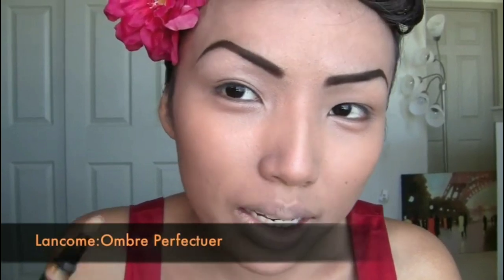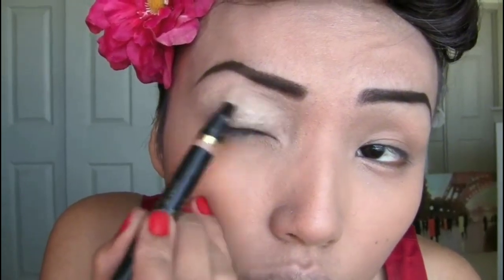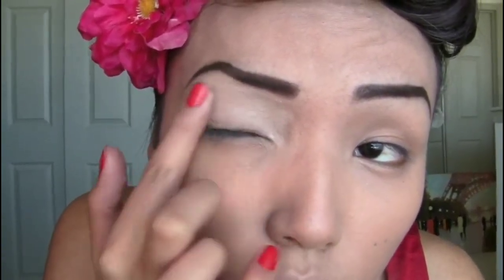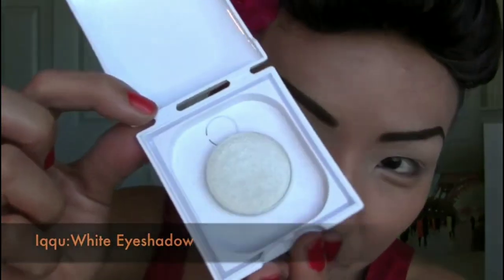For the eye makeup, I'm gonna use one of my favorite eyeshadow bases first — this is from Lancome's Ombre Perfector. I'm just gonna apply that wherever the eyeshadow is gonna go today, all over the eyes. Blend with your fingertips on both eyes.